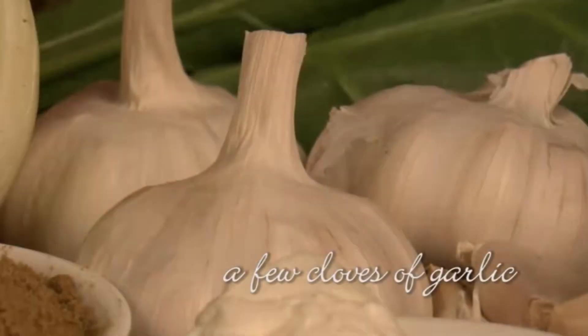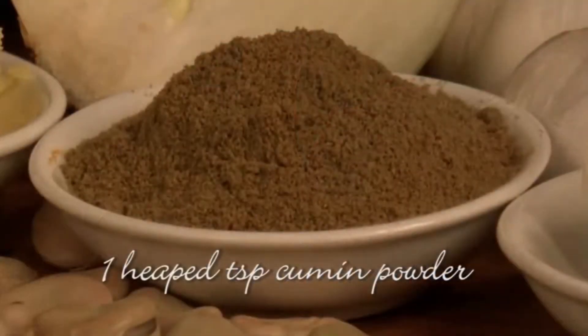As with most dishes, onion and garlic are fundamental ingredients, as is the spiced cumin.